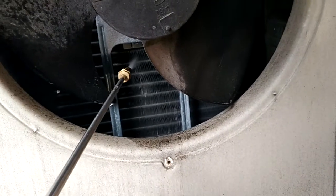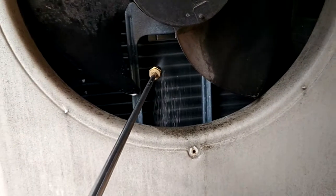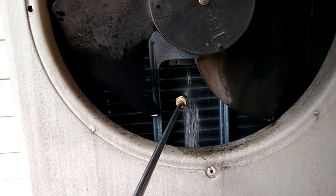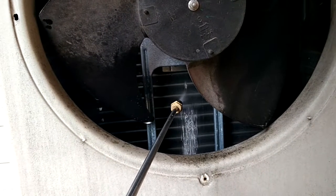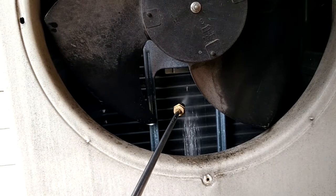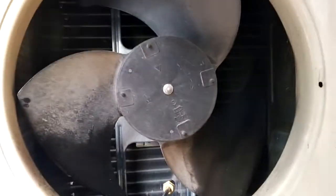I'm going to clean these with my Milwaukee sprayer, which is perfect for this job. On the high setting, number 5, you only get 120 PSI, which is perfect. You don't want more than 120–130 PSI, because it will bend the fins — the aluminum fins. It's perfect for this job.